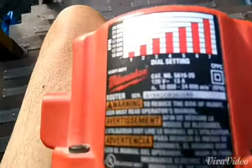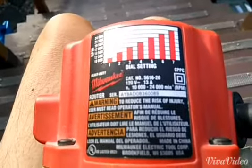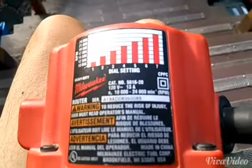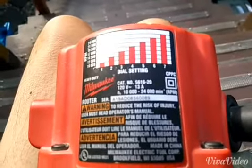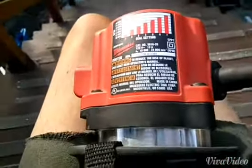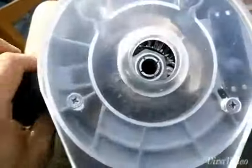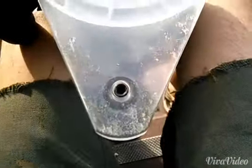I just want to show everyone my newest purchase, which is a Milwaukee router, catalog number 5616-20. It's a variable speed fixed base router that I was lucky enough to get for $85.